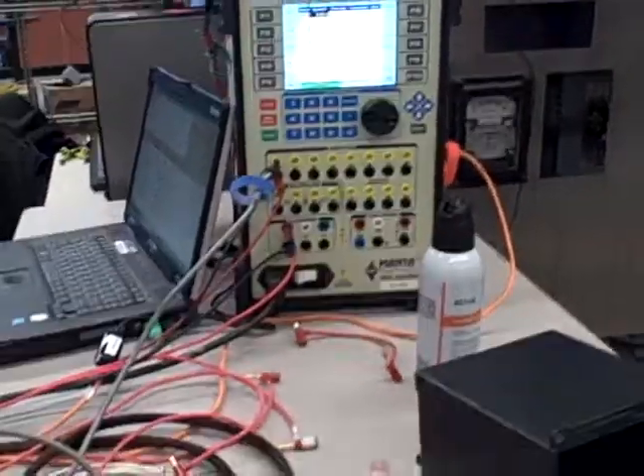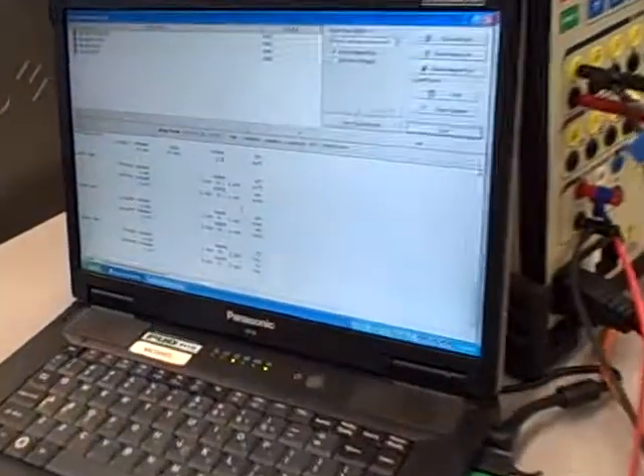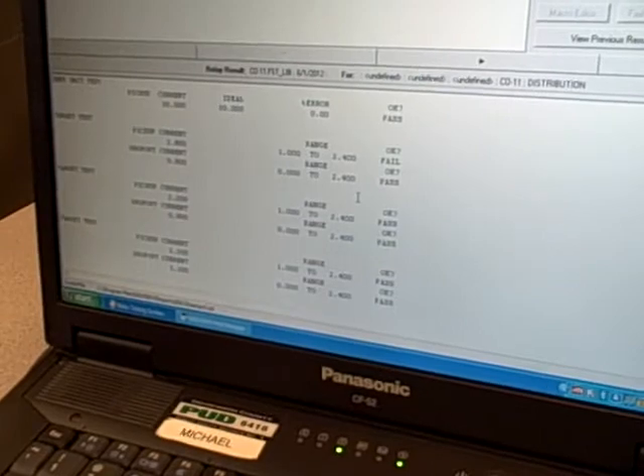This is testing the seal-in unit right there, and it gives us the spec on the computer screen, as for all the other tests too. So it gives us a pickup current for the seal-in unit and also a dropout current for the seal-in unit, and whether or not it passed if it's in the specification range.